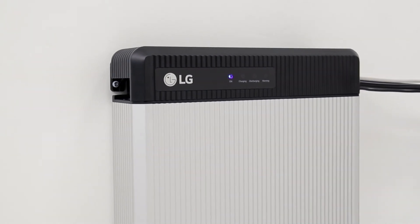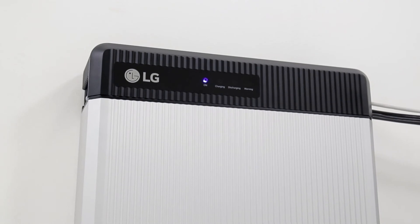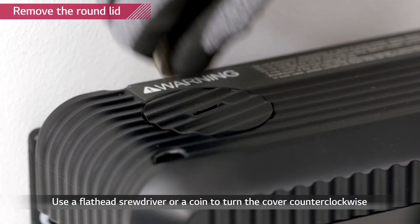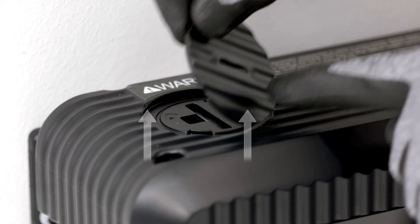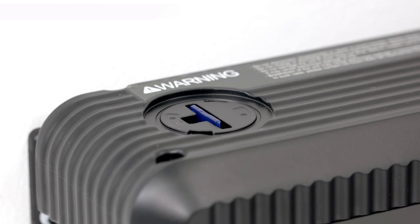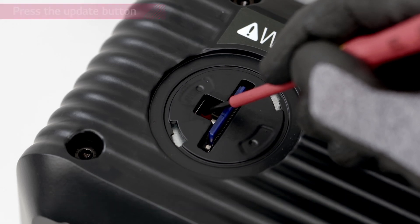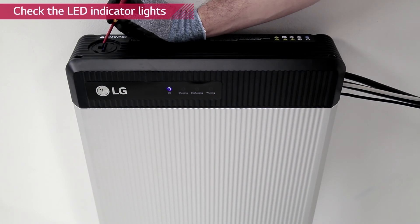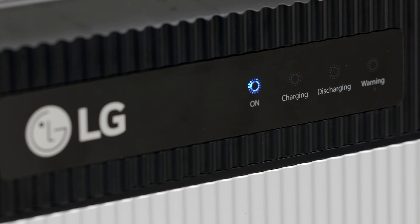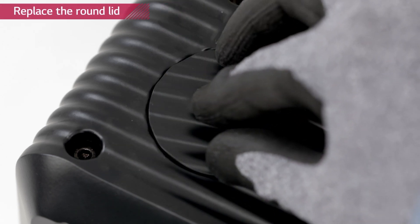If a firmware update is necessary, every installer will be notified. LG Chem recommends using one of the SD cards stated in the installation manual. Turn off the inverter — the battery pack should remain on. Remove the round lid on the left side of the top cover using a coin; turning it counterclockwise will loosen the lid. Insert the memory card with the updated firmware downloaded into the designated slot. Remember to delete all other files except for the firmware. Press the update button beside the slot for 3 to 4 seconds. Check the indicator lights — the LED lights will flash consecutively from left to right. When the firmware update is successfully completed, only the on indicator will be flashing. When the update is done, press the memory card to release it. Place the lid again and turn it clockwise.